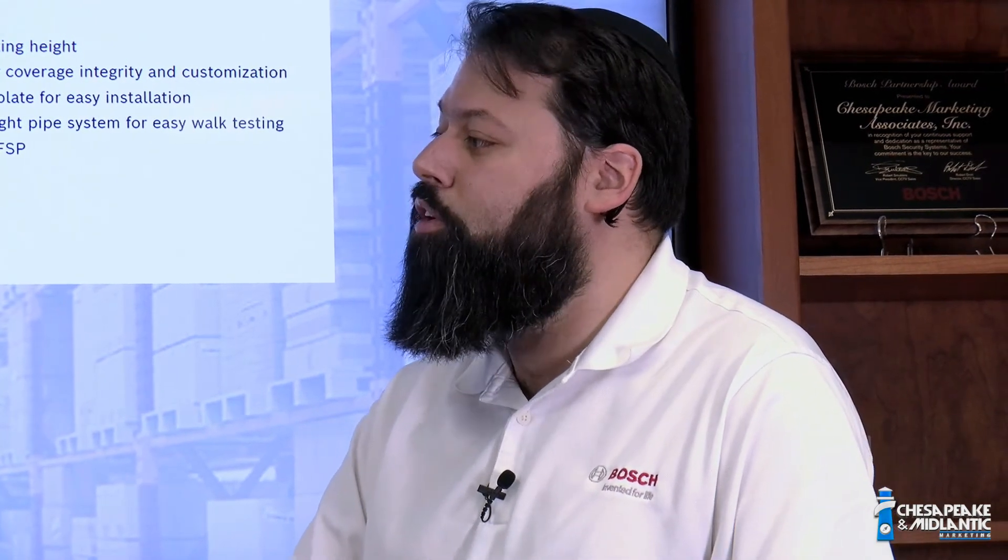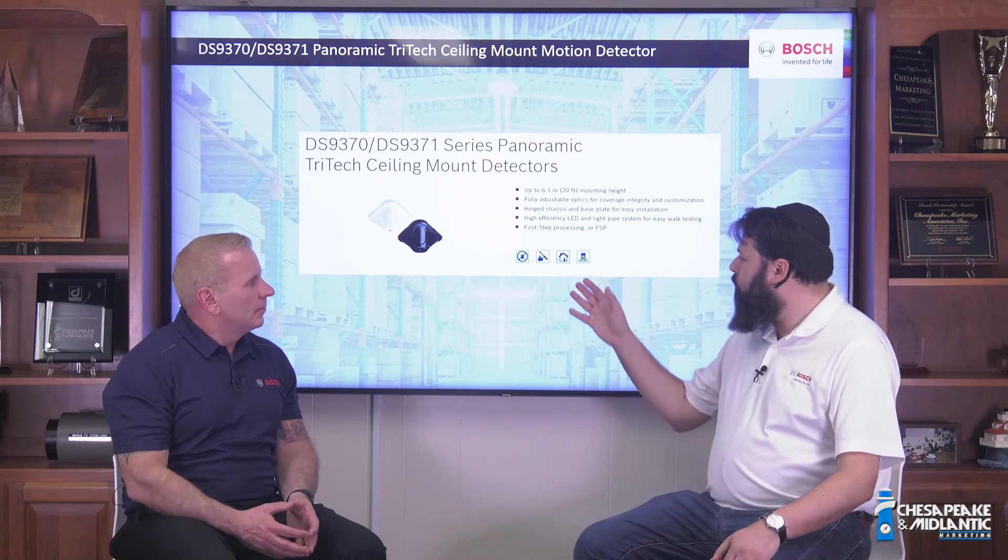We have first-step processing to try to filter out as many false alarm sources as possible. The motion detector also has a Form C relay built in, so you can actually trigger an external device like a sounder, or even a public display monitor, right from the motion detector itself.